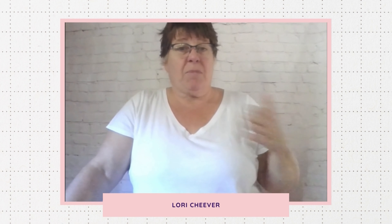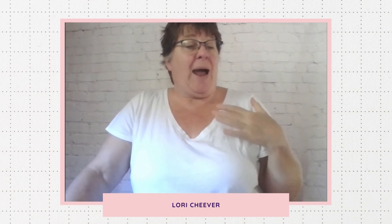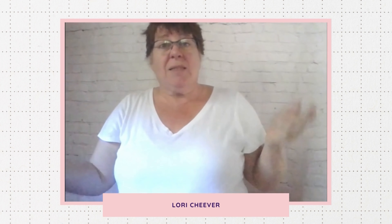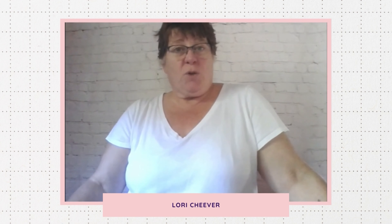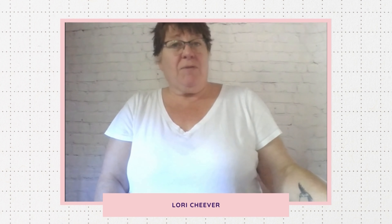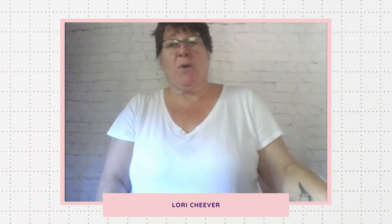There are some handmade items, something made by me, something made by another woman in business, and then there are some really high specialty items that I'm so excited to offer. This box is my launch box. If you're interested, it will be available on my website, www.simpledelightsbakerybox.com, or you can also find it on CrateJoy. I'm not going to show you everything — I have to have some surprises — but I'll show you a few things. You can get this as a gift for someone: a great wedding gift, housewarming gift, birthday gift, or gift for yourself. I'm also going to be offering other subscription box services coming up very soon, and you can see those as they launch on my website as well.